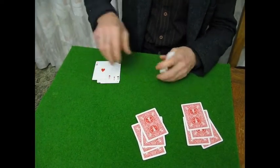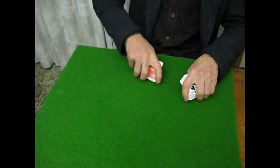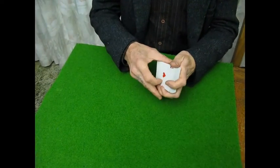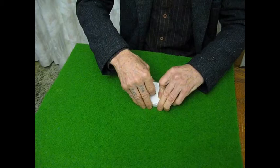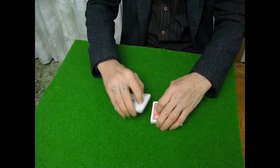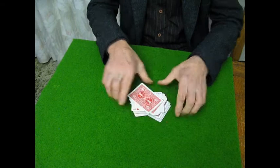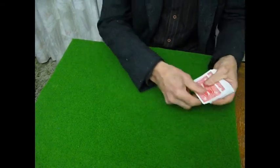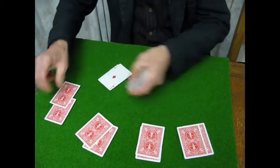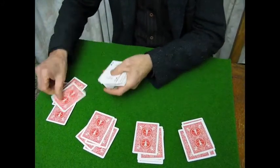Another method of stacking cards is called the table stacking method. Using the table stacking method, again the card sharp will stack the aces. He'll have them all together on the top and in just one shuffle — normally he won't even look at the cards, but sometimes because there are so many cards involved, he'll have a quick glance to see roughly where the aces are. Having spotted roughly where the aces are, he'll deal and get himself an ace. In just one shuffle, he manages to get those four cards, the four aces.